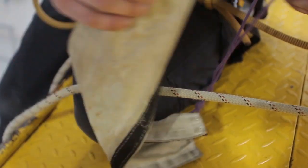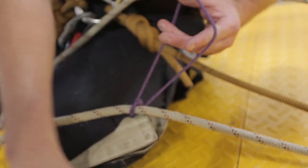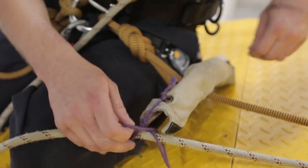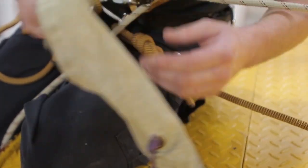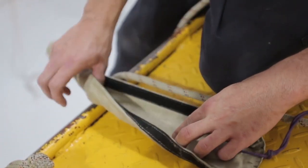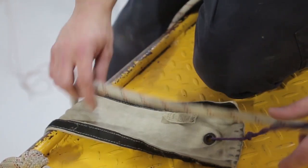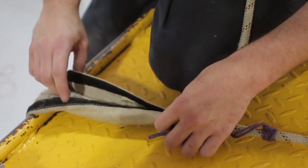Reattach the rope protector below the backup device on the backup line. Fasten the rope protector around both the backup and working ropes.